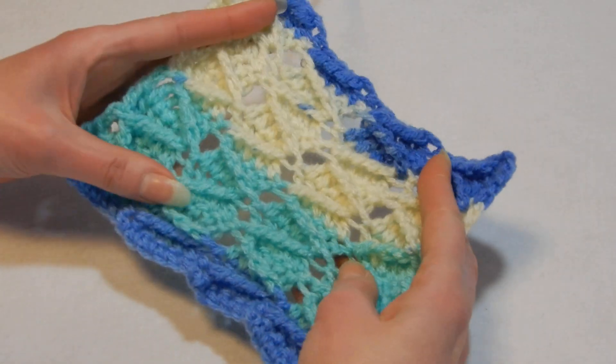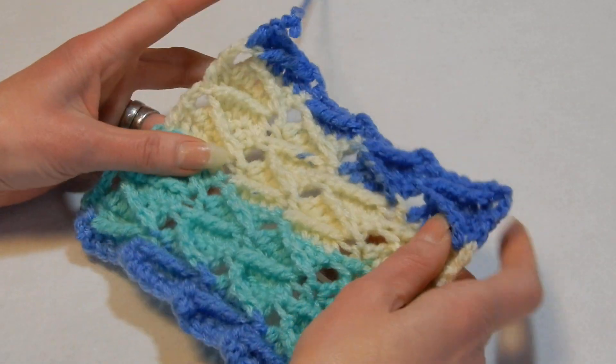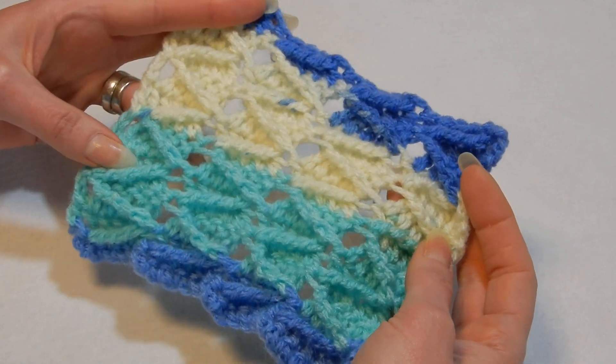Hello and welcome to my channel. In this tutorial we're gonna do this stitch. It's called the arrow stitch.